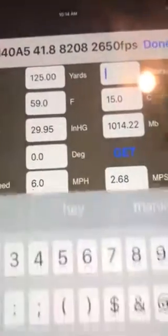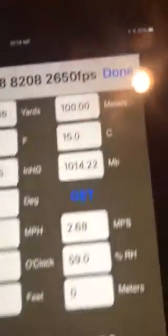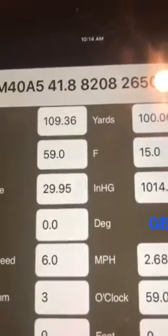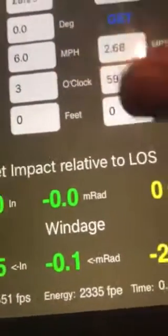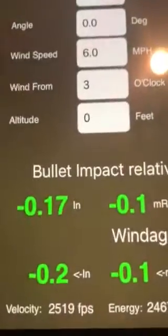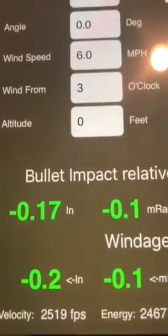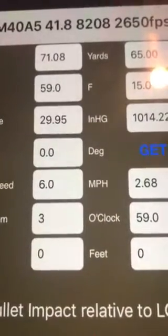Same thing with meters — switching to 100 meters, which is 109.36 yards, and it's still zero. I can actually go all the way down to 65 meters, which is about 70 yards, and I still have less than a quarter inch worth of shift.